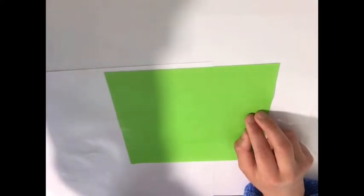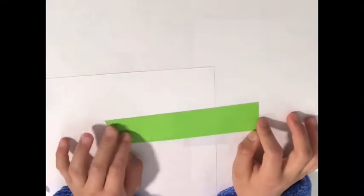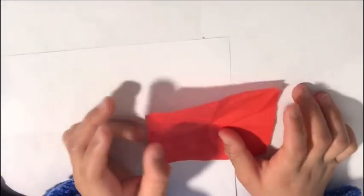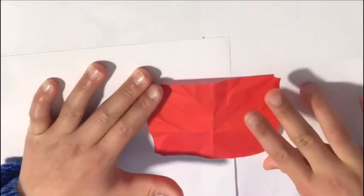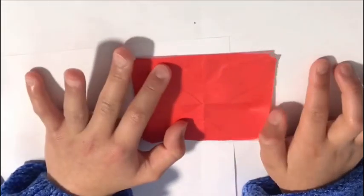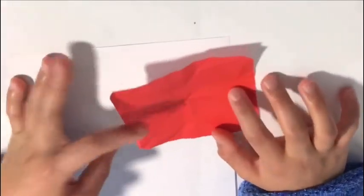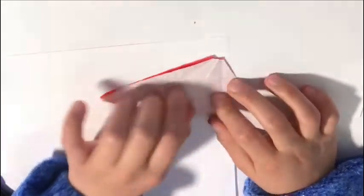Now I'm back. You should have something similar to mine. We're going to put this to the side to use later. Now take out your square paper. I accidentally folded it the wrong way the first time, but now I have it right.